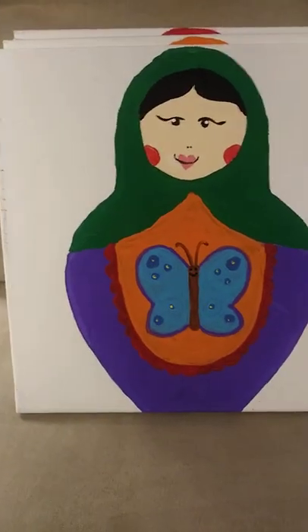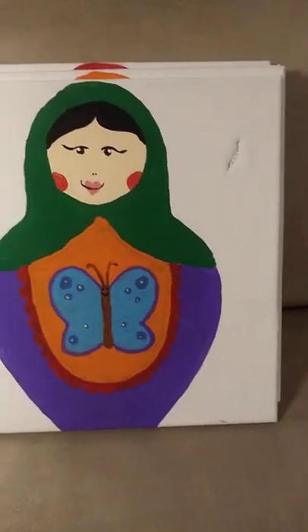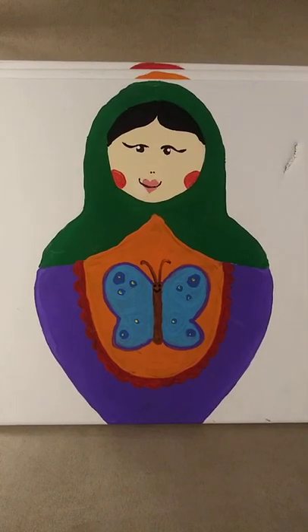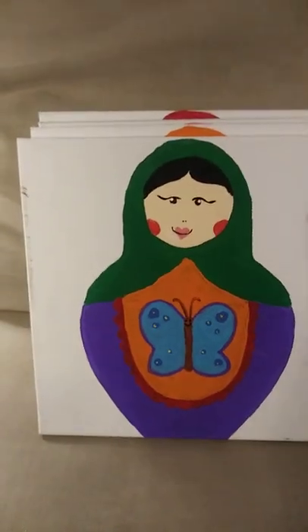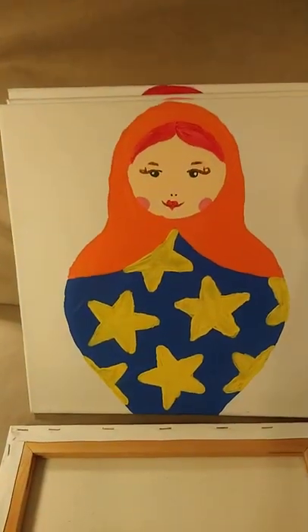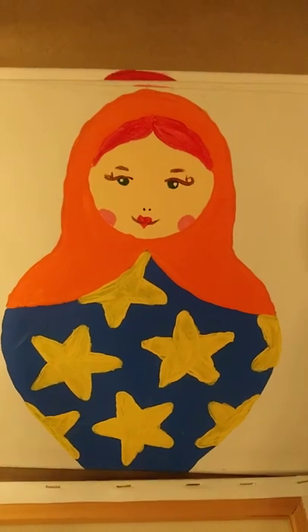Hi everybody! I don't know if I ever showed you these — I got them second hand. They're those little stacking dolls and they're painted on canvas. I just thought I'd show you how adorable they are.